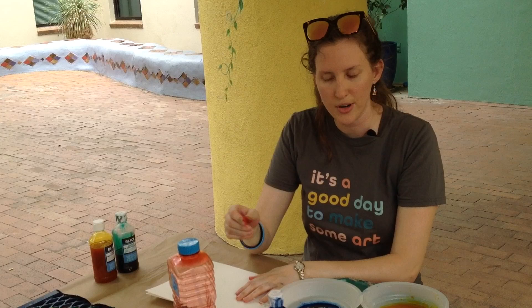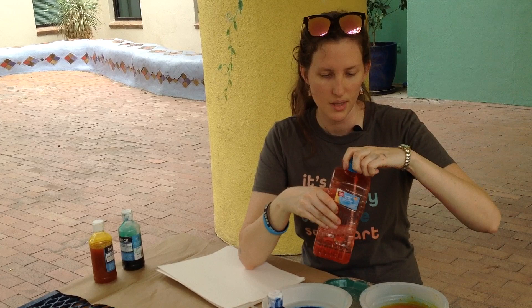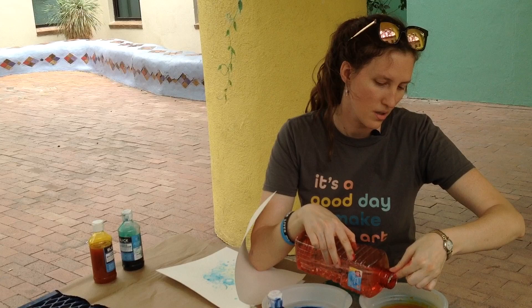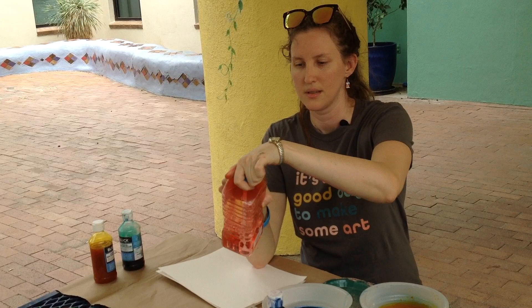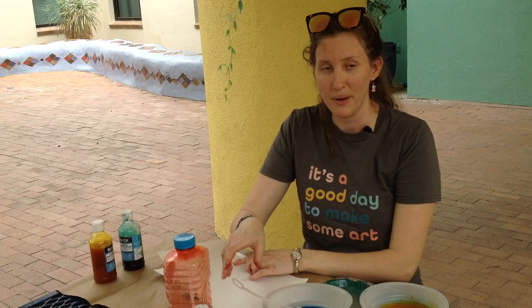First things first — I've already poured my liquid watercolors into these three containers. I've also poured a little bit of bubble soap into the blue and the green. I'm going to pour just a little bit more into the yellow. You don't need that much.